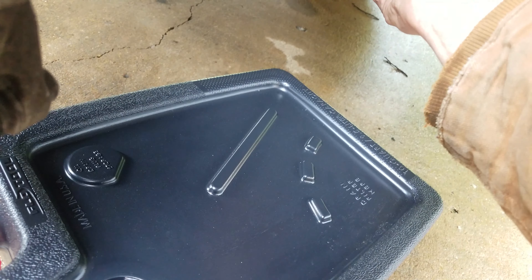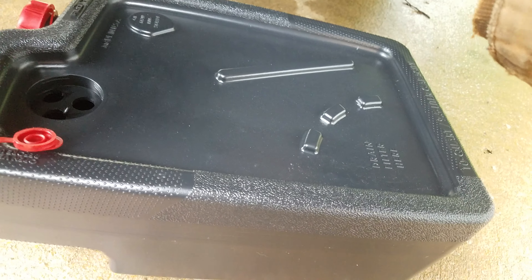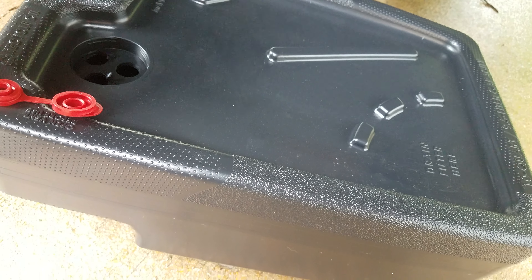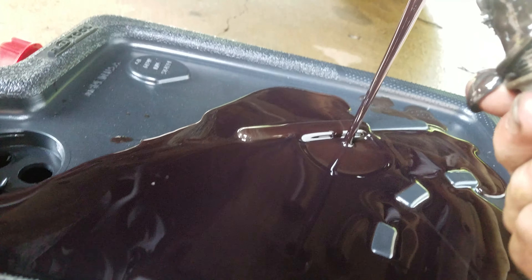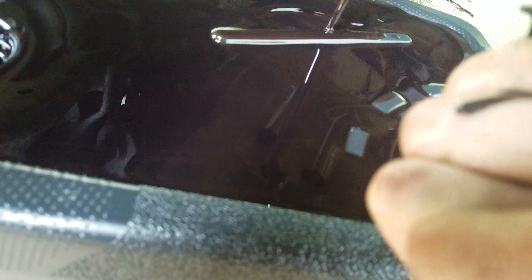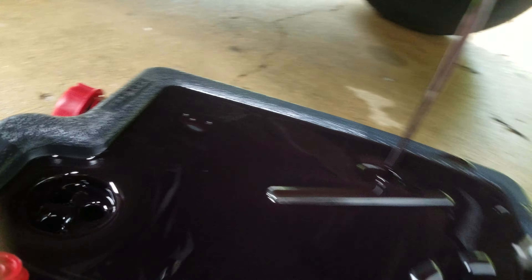I'm gonna do the fluid first and see what this comes out looking like, hopefully I don't make a big ol' mess — because I probably will. Set a magnet in there as a drain fill plug spot. Let's see what this looks like. Well, it doesn't look good. There's a lot of metal in that. I guess I'm gonna let that drain.